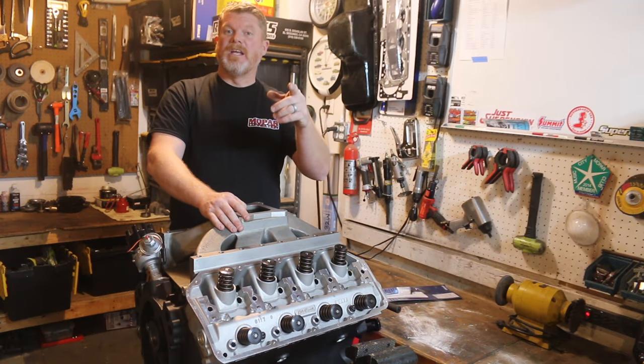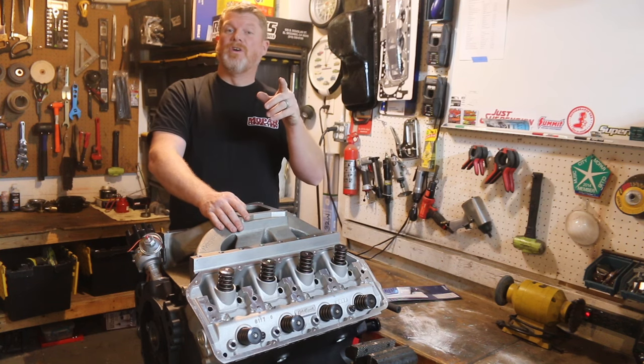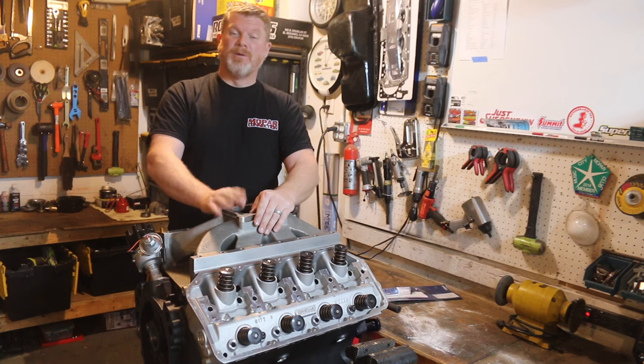For those of you who are subscribers to the channel, you might have already seen our 505 cubic inch stroker motor that we took over to Tommy's Auto and Machine in Springfield, Tennessee.